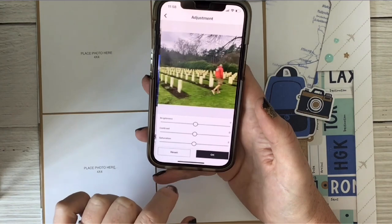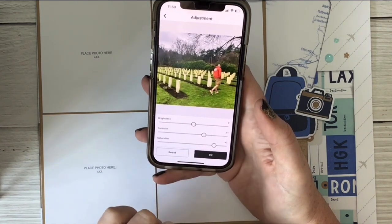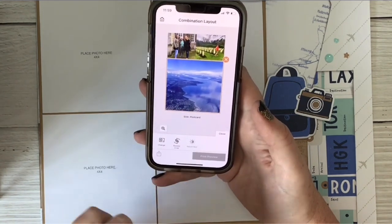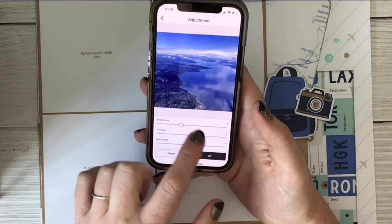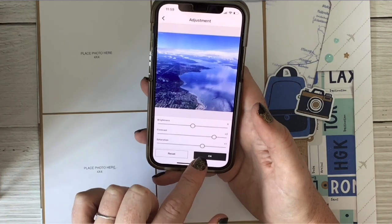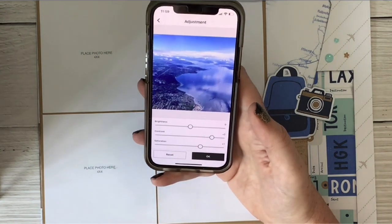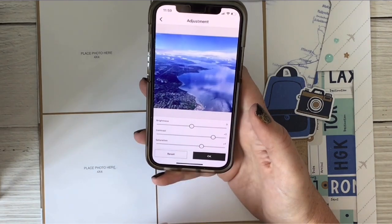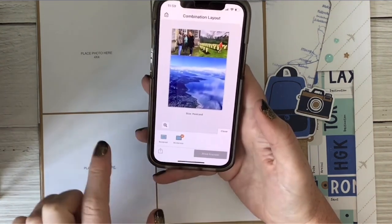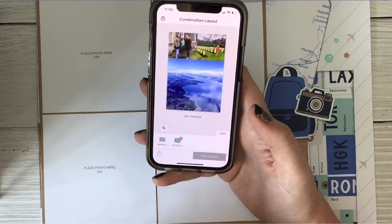Same thing here — adjustment. Crank up that brightness one. I know that the Selphy really does make pictures look a little washed out. So here too — I don't know if I want brightness up. That doesn't look any better. Contrast will help and saturation will. I think that's pretty good. I don't like that brightness. So now I'm happy with how this looks. If you want a border and white around the pictures, you can do Bordered, but I don't want that because I want as much picture as I can get. I'll put white around it myself. So I'm going to go Borderless.